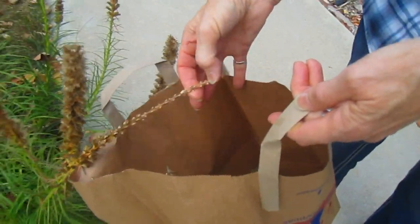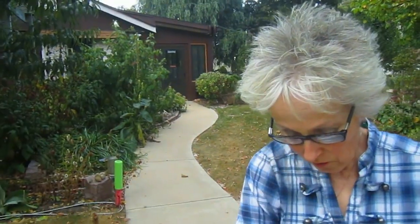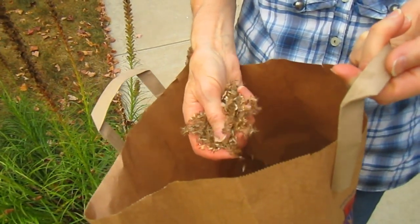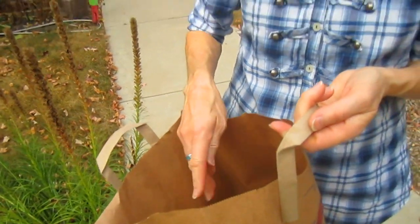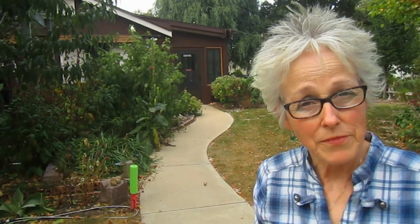If you have liatris and you want more of them, this is the way to get more. Now all I do is sprinkle these around in places where I want them, and I kind of stomp them into the ground. We've also been taught by the prairie tenders that you can roughen the earth where you want them to be, and then sprinkle them down right before it's going to snow for the first time.